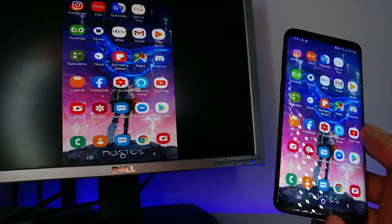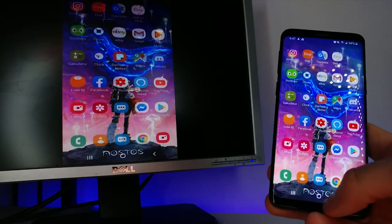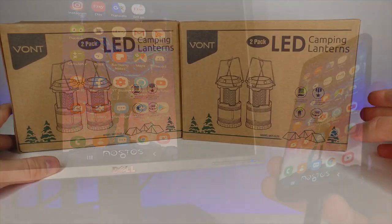It works and it was super simple - I didn't have to do anything special, just plugged it into the bottom of the phone and it automatically connected. I'd say that's five stars for me - exactly what I was looking for.